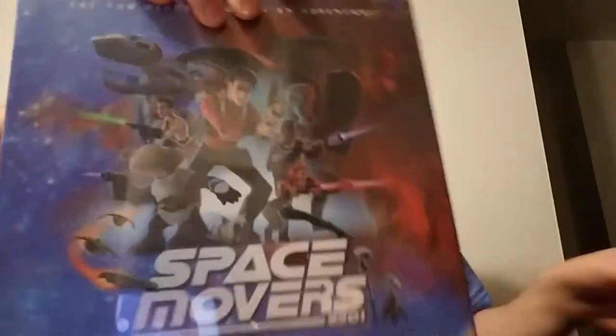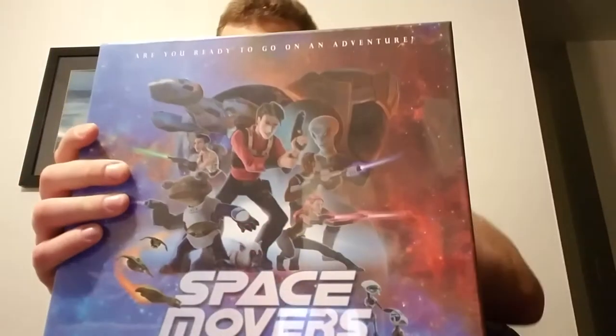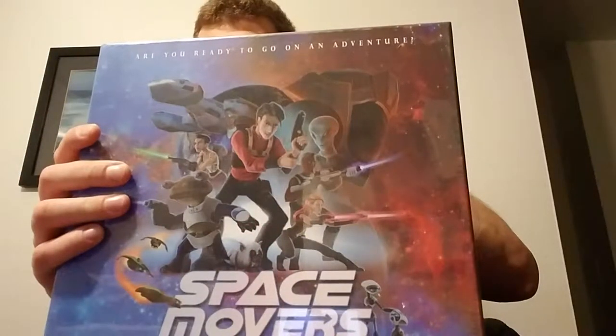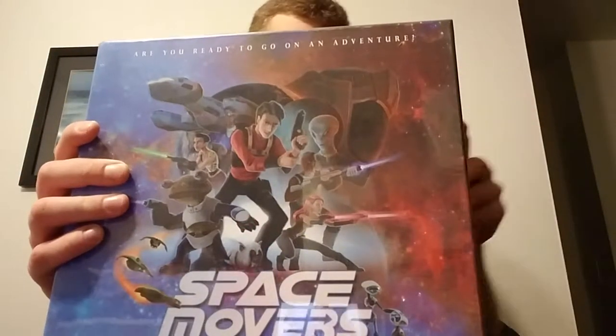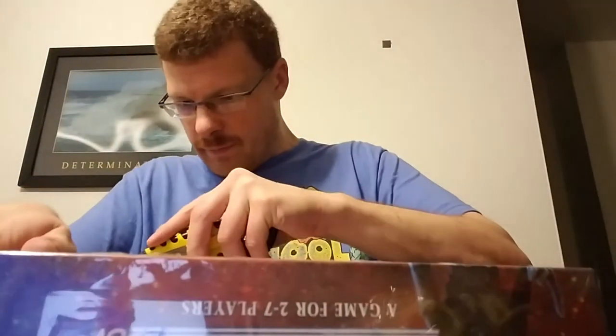I also got Space Movers, a game for two to seven players. I got another game too, but I'll show that later in another video.